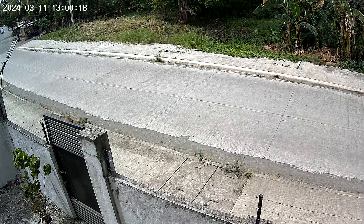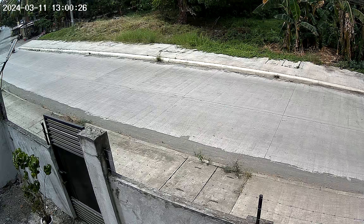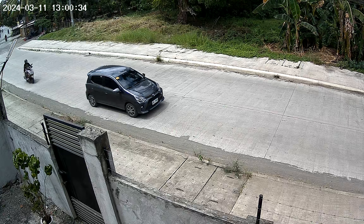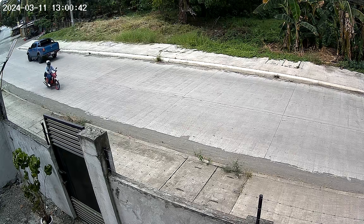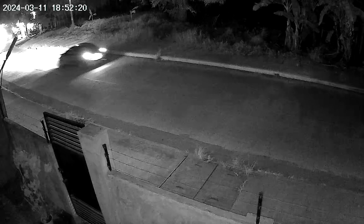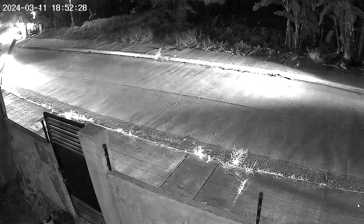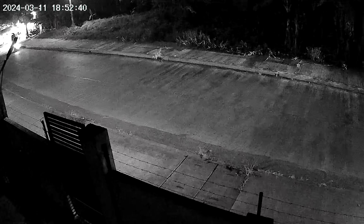Let's have a look at some recordings. This is at daytime, recorded with highest image quality at 15 frames per second. And at night, using infrared lights. Here I switch to full color night vision.